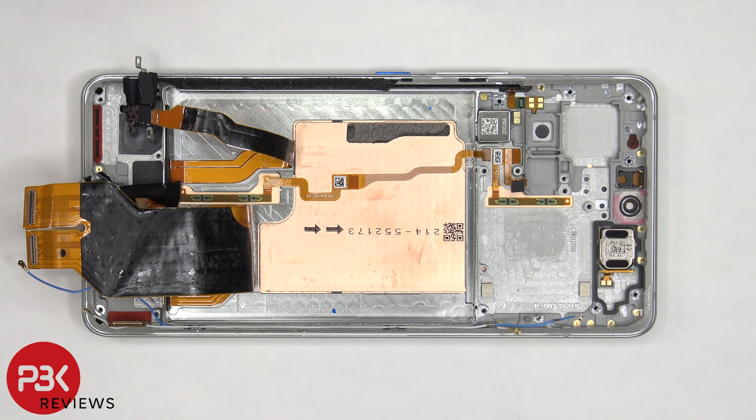The second X-axis vibrator motor is located on the top over here, and that's also held on with adhesive, and the same goes for the flex cable for the volume keys and power button. To replace those, you'd have to peel off the flex cable from the frame, and then there's a plastic bracket inside the frame you'd have to pull out to remove the keys.